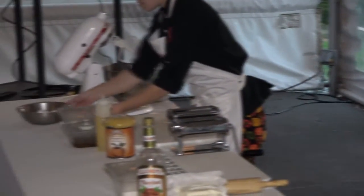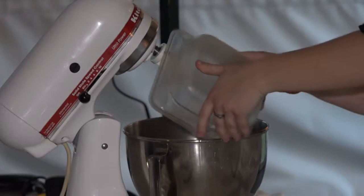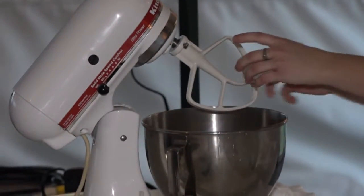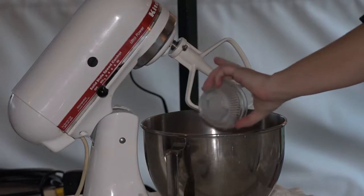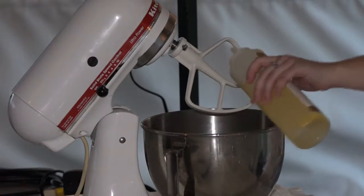All of our eggs are in there, and this is my measured-out flour — it's already set. Just pour this in. I also have a tablespoon of milk to add, which helps with moisture, and a teaspoon and a half of oil.